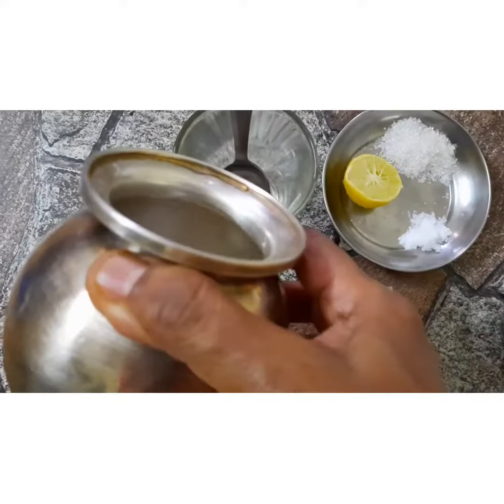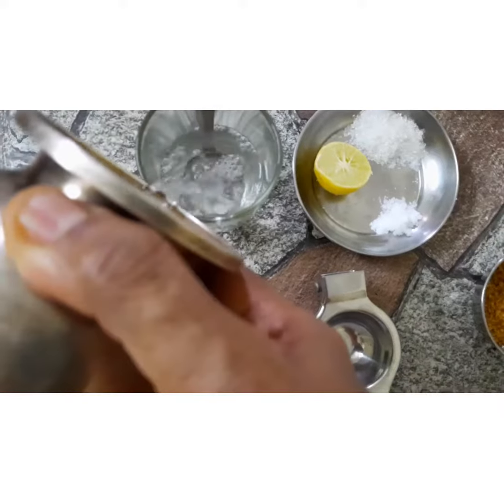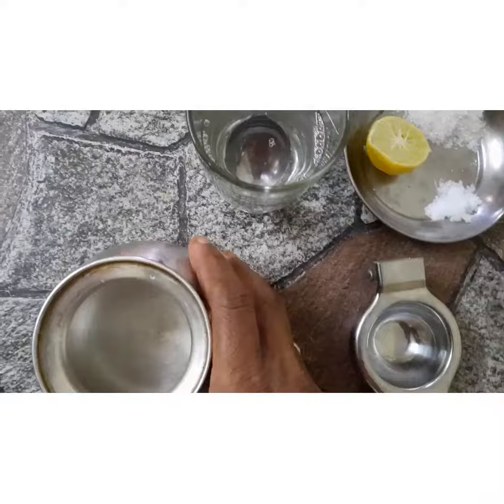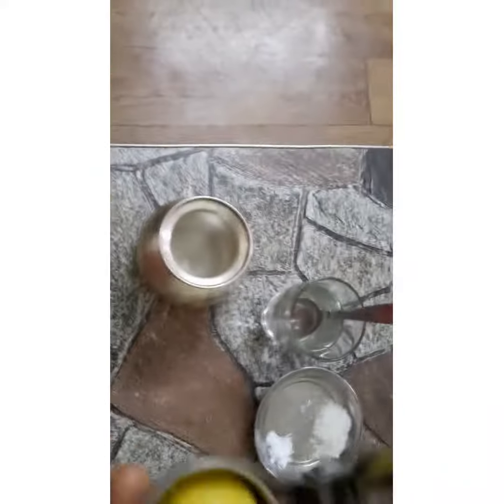First, we'll take water and pour it into the glass. Don't fill it completely - just about three quarters.